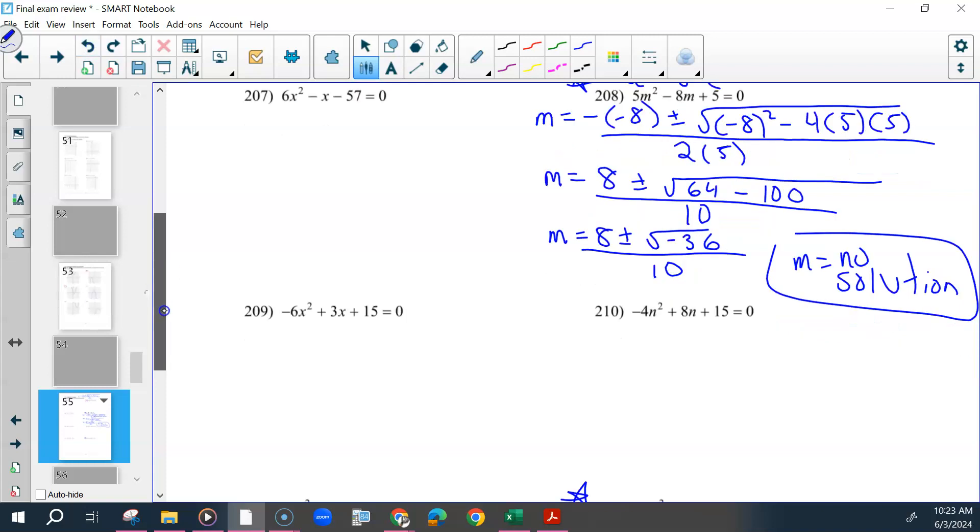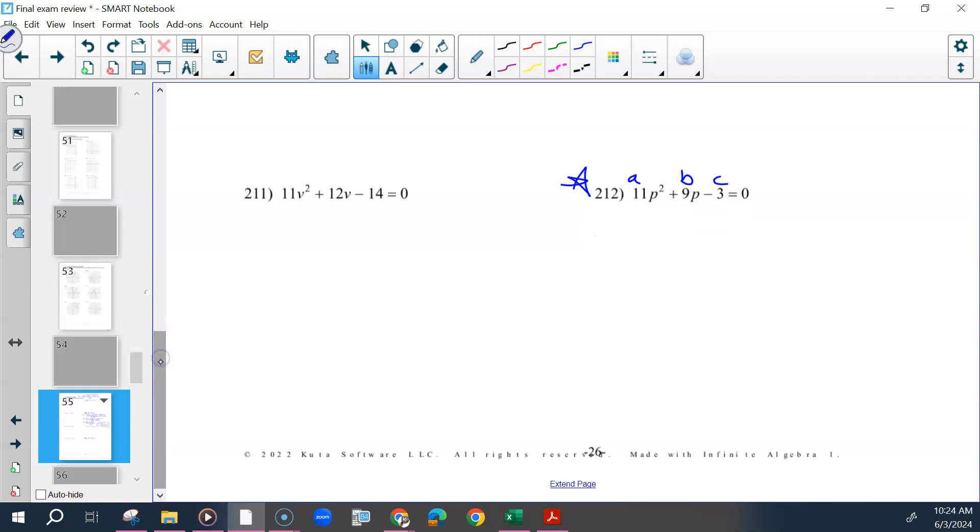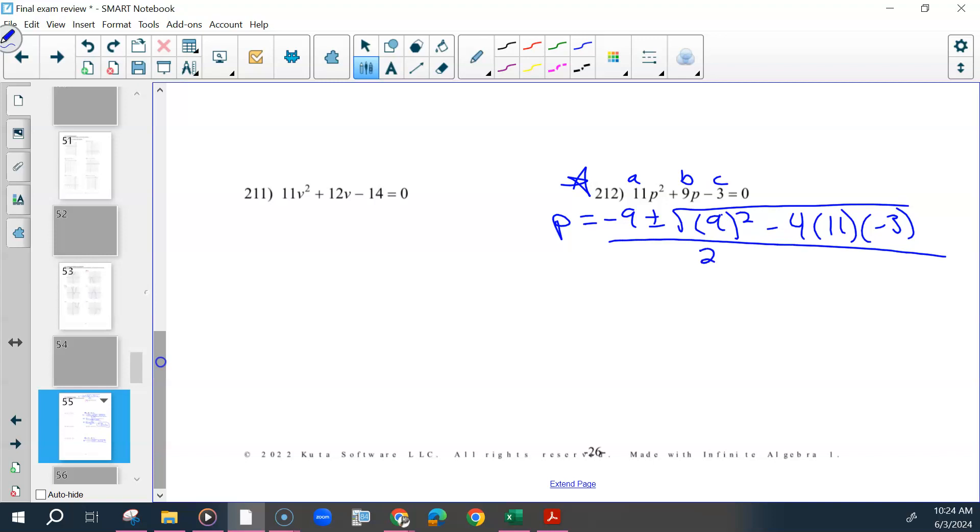For 212, we're going to start off the same way. Label your numbers A, B, C. This is going to start off as P equals negative 9 plus or minus the square root of 9 squared minus 4 times 11 times negative 3, all over 2 times 11.